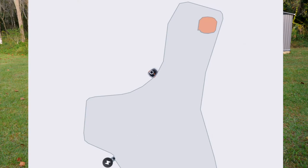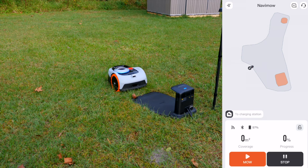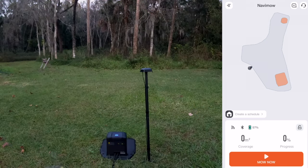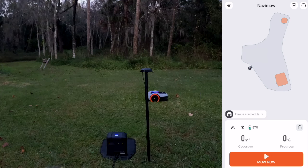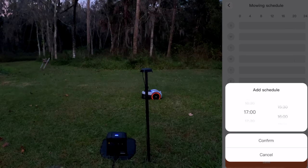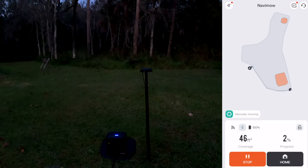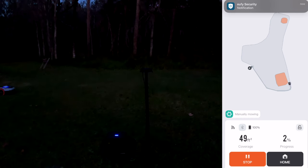From the app you have a couple of options — you can just tell it to mow now, but you can also go into the app and set a schedule for it to mow on different days. You select the day of the week and then add the schedule by choosing the start time and end time. On each of those days at those specific times it will mow, get done when it can, and then return to the charging base.